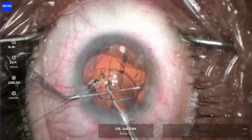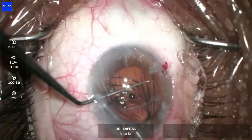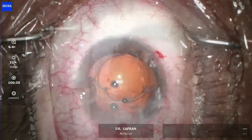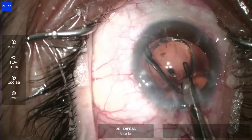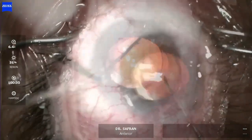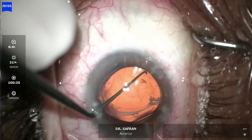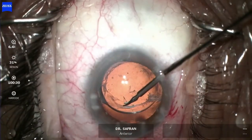We cut this soft lens in two and take it out in two pieces. Once removed, I dilate the capsular bag with viscoelastic and place a single-piece acrylic lens. I chose this lens because it has zero spherical aberration, and slight decentration within the bag won't affect vision quality as it would with an extended-depth-of-focus lens like the Raynor.